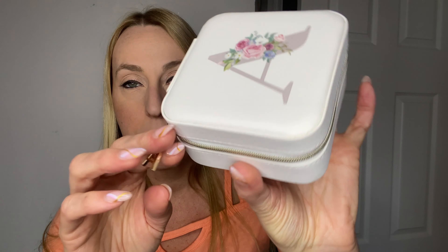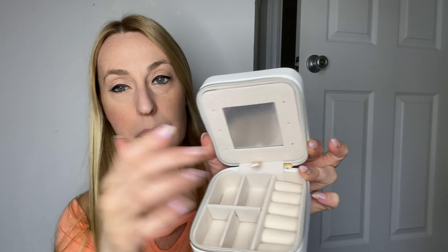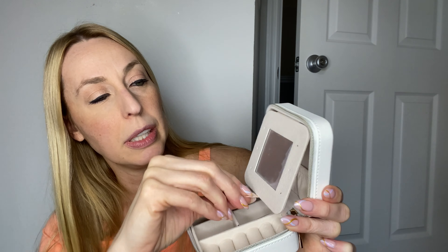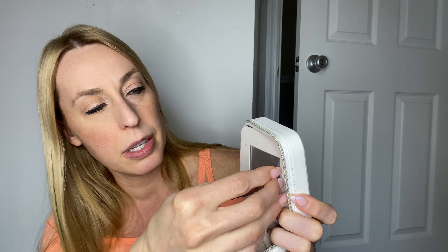It comes with a little protective plastic on there, so we want to make sure that comes off. It's super cute, and then it zips open. On the inside you've got places for rings, places for earrings — smaller earrings here. This opens up and there is a mirror right here.